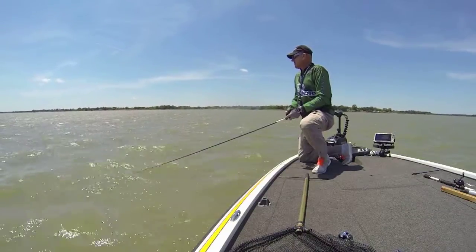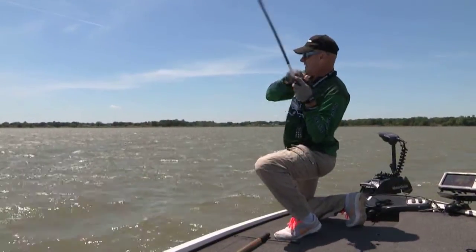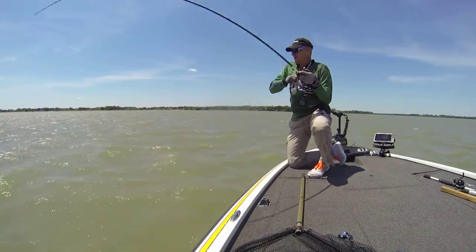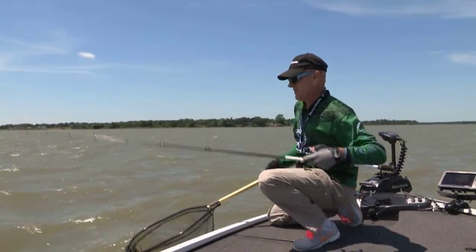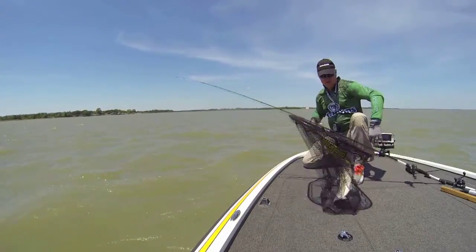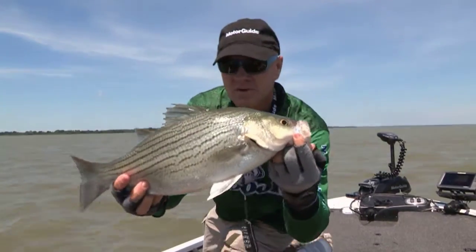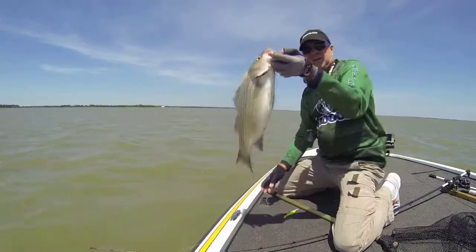Let it get to the bottom and start a slow, steady retrieve. One bite on the first cast — look at that! That should be a hybrid or a striper — oh, that's a good hybrid. Got him on a swim bait. There's a nice hybrid striper for you right there. That's a good one. Letting them go back.